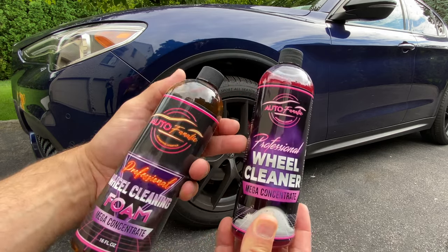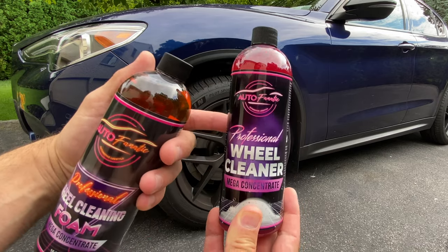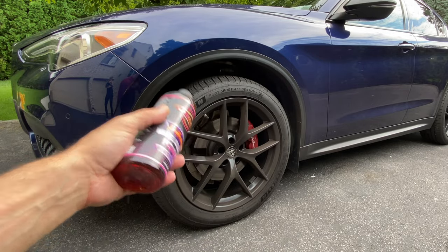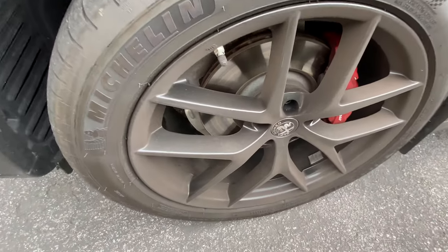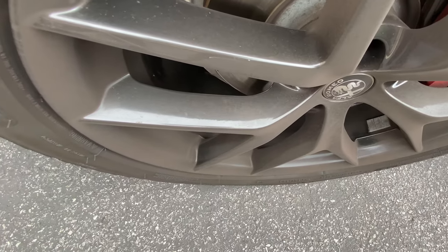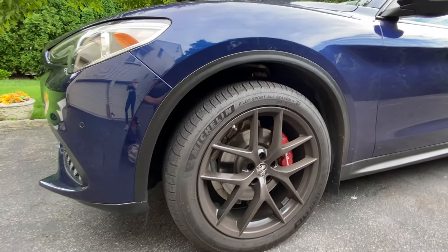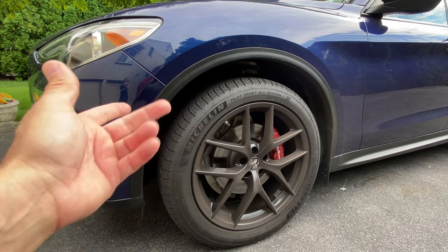We also have a new label, so if anybody buys new bottles off Amazon you're going to be getting this current version. We're going to do a demonstration today on the Alfa Romeo Stelvio. If you look carefully, the wheels are absolutely disgusting — this car has EBC Red high-performance brake pads and the wheels haven't been cleaned in over a week specifically for this demonstration. We'll use the foam cannon and also the pump-up solo foamer as application methods.